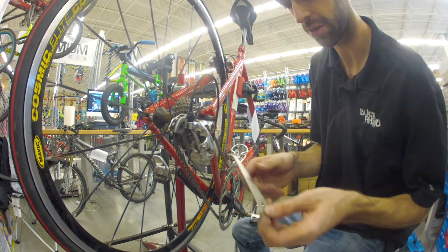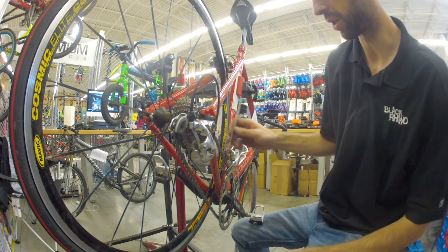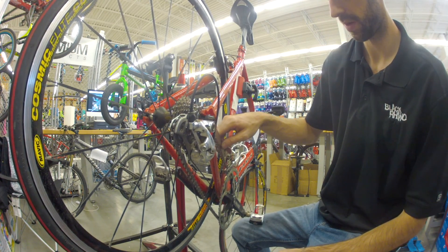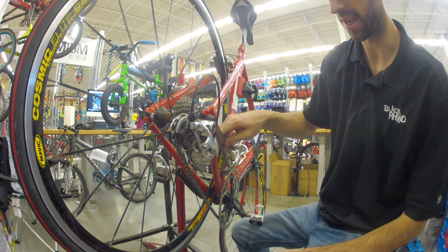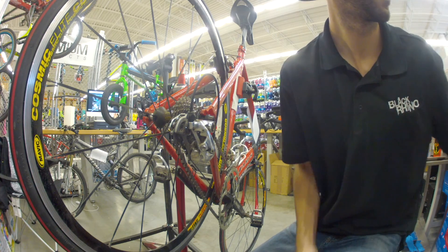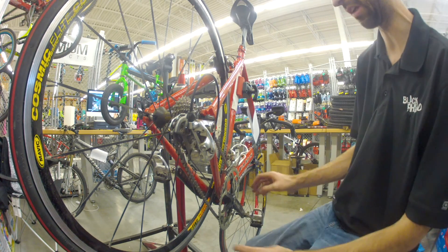I measured this chain — it's a little stretched. It probably catches but you can force it in, so it's a little stretched. I'll recommend them to replace it this season. But he has a race this weekend and he opted out of getting a new chain, so that's alright.